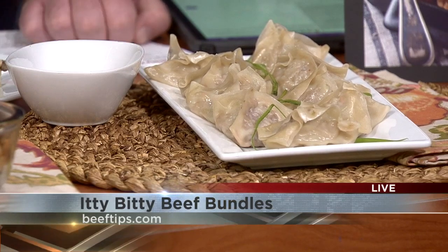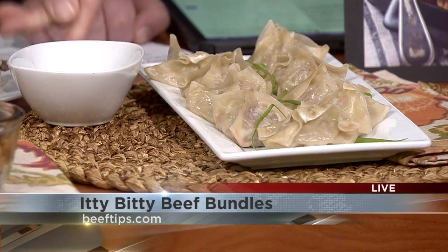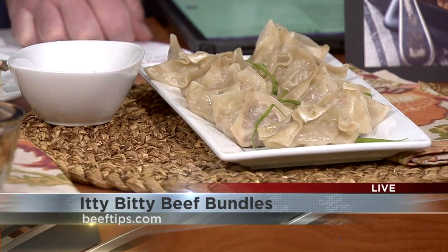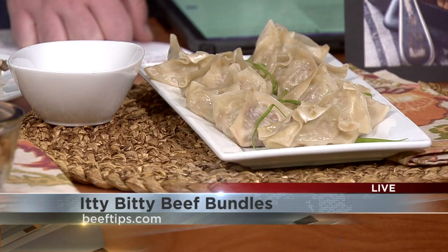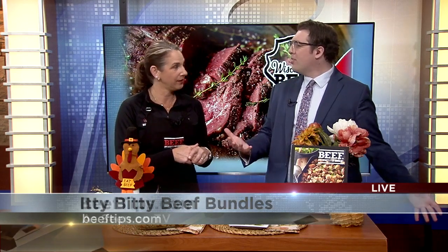And then you've got these cute little itty bitty beef bite wontons, served with peanut sauce, soy sauce, teriyaki sauce — anything is perfect. One pound of ground beef makes almost 48! So you could really be the hero of your Thanksgiving meal and bring this unique little bite to the people you love — your Friendsgiving, whoever you're going to hang out with. It'd be perfect for the whole holiday season if you've got a party to go to or if you're hosting.